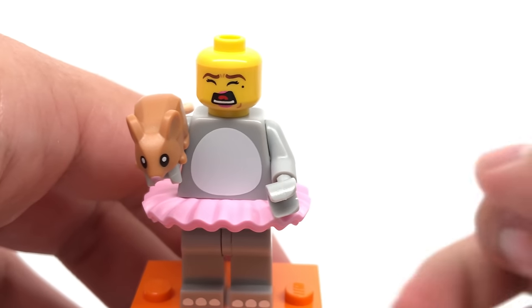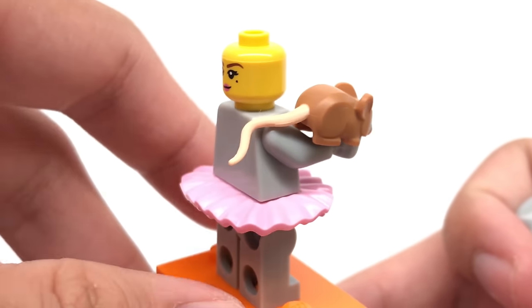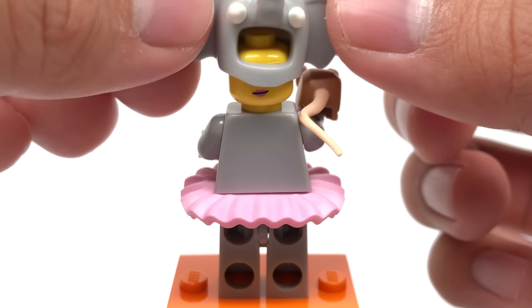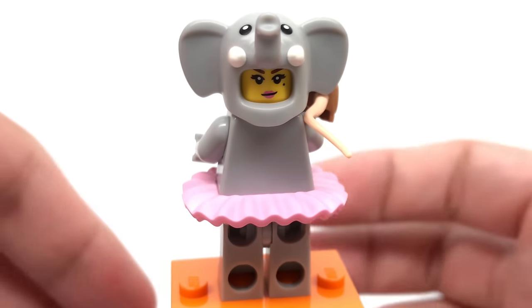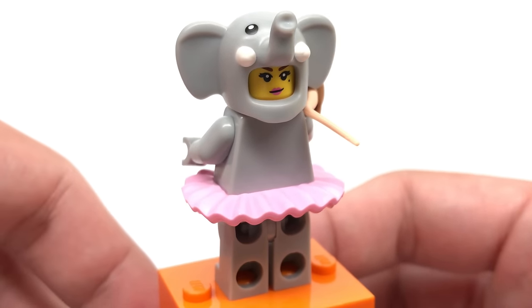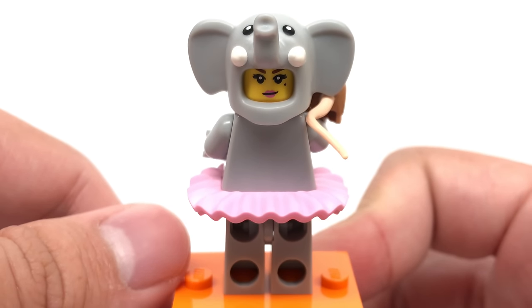Her face print underneath is pretty funny — I like the singing face, or screaming face, and on the back she just has a normal face print which looks pretty good with the little mask on. The ballerina tutu is not new in that color but it's still pretty cool to get, and also the base in each of the minifigures in this series is an exclusive orange, which is kind of cool.